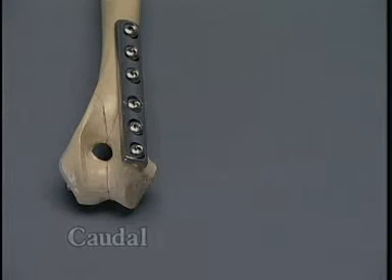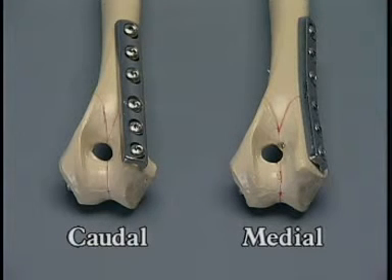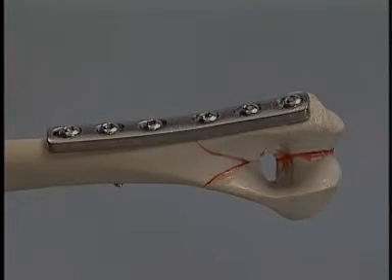Instead of placing the plate on the caudal aspect of the humeral condyle, the plate may be placed medially. When this is done, screws will be inserted obliquely in a medial to lateral direction. These screws must not penetrate the articular surface. When the plate is placed on the medial side of the bone, more contouring of the plate is necessary.